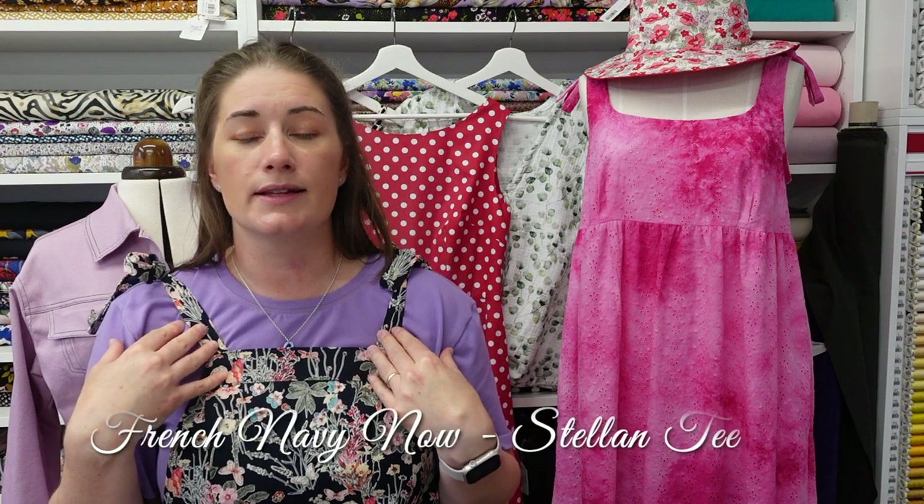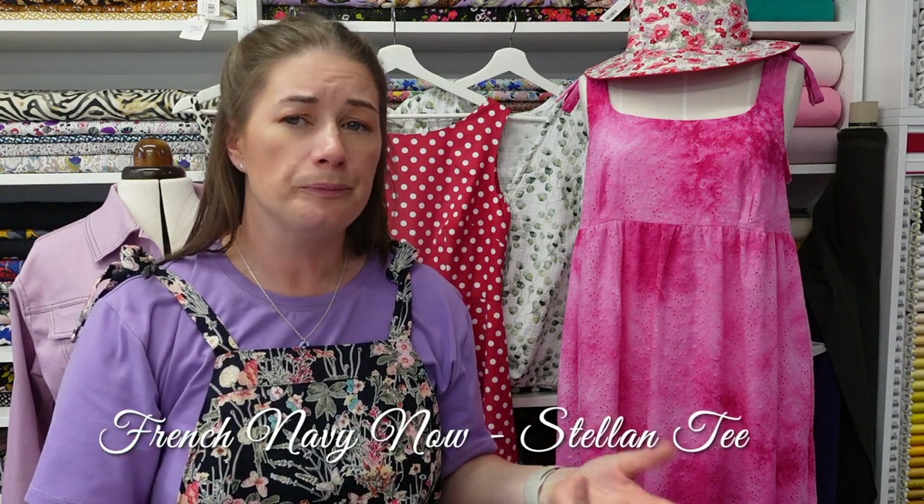Underneath the dungarees I'm wearing a plain t-shirt — this is the Stellan Tee by French Navy. I'm not going to go too deeply into t-shirts because I'm going to do a whole video about them at some point. I have a real bee in my bonnet about sewing t-shirts — I really enjoy making them but shopping for them is a nightmare as they always shrink. The Stellan Tee is a free download from French Navy; the sizing isn't amazing but it does come up quite baggy. This was a size large in my lilac cotton jersey.